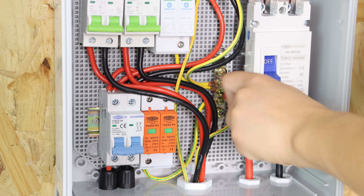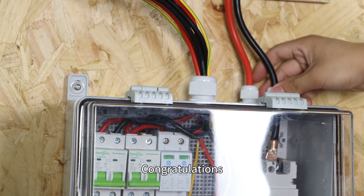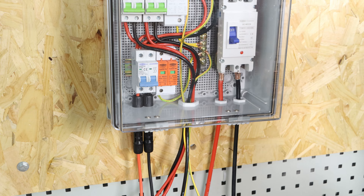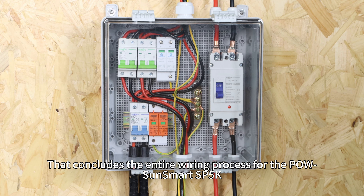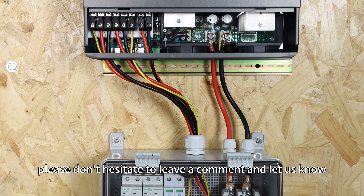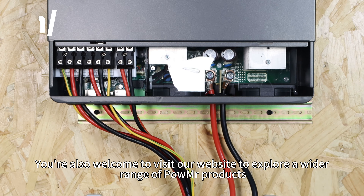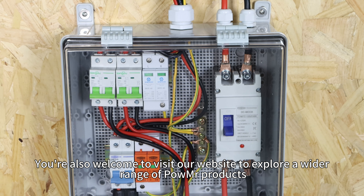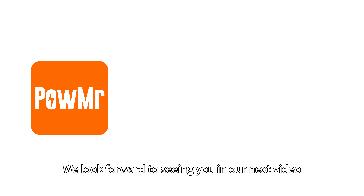To finish up, connect the grounding bus bar to ground and tighten the waterproof cord of the combiner box. Congratulations, you have successfully completed the inverter wiring process. That concludes the entire wiring process for the PoSEL Smart SP5K. If you have any further questions or require assistance, please don't hesitate to leave a comment and let us know. You are also welcome to visit our website to explore a wider range of PoMister Solar products. We look forward to seeing you in our next video.